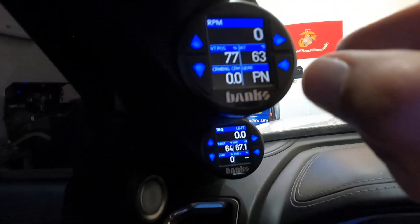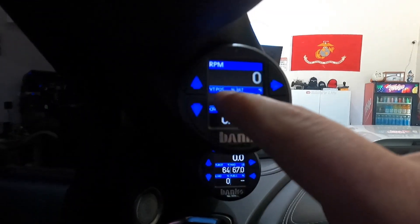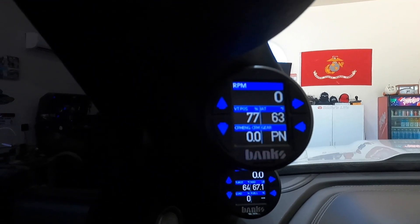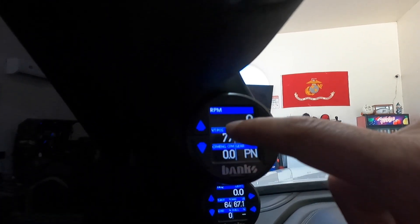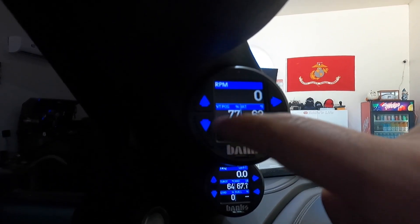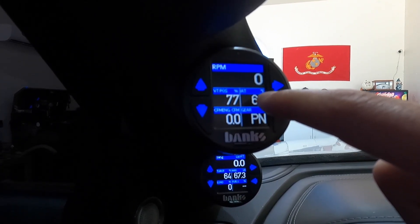RPM — I just like to see exact numbers, though it's not too important. Vein position I really like to see — this will tell you if your exhaust brake is working. It's very common on the VGT turbo for these trucks to get built up full of soot and you won't see it work. When you kick on that exhaust brake you'll see this go to 100%, which is cool to see.